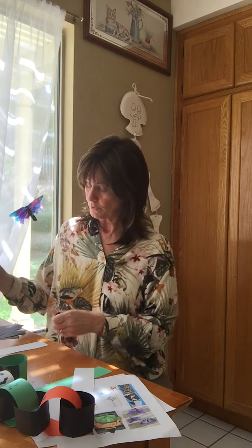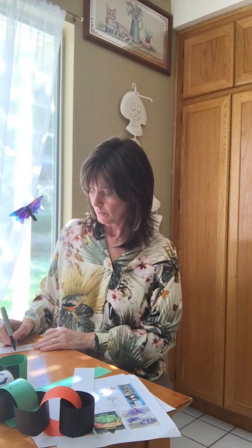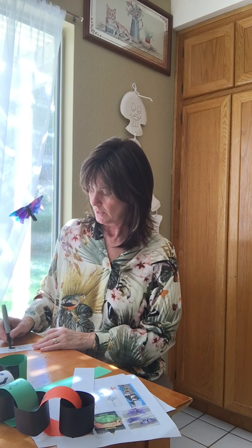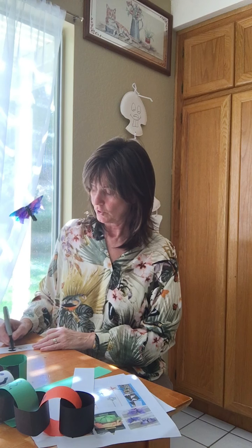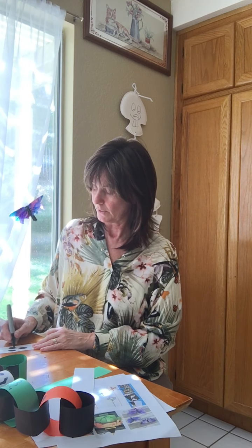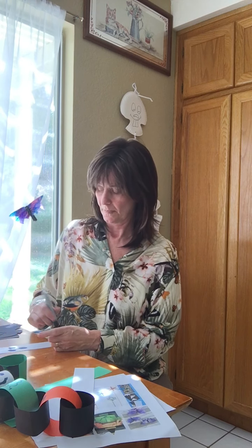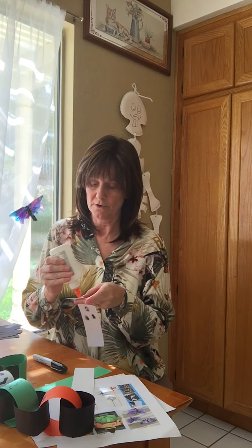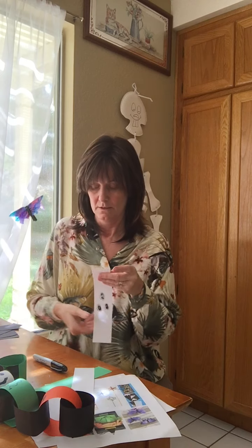Now I'm going to do the ghost. Again in the middle, just doing two big circles for eyes and then a big circle-y mouth — just ghosty, whatever you want your ghost to look like, that's up to you. So it looks like this — fold it over, get that little line across there, and hold it down for about 30 seconds.